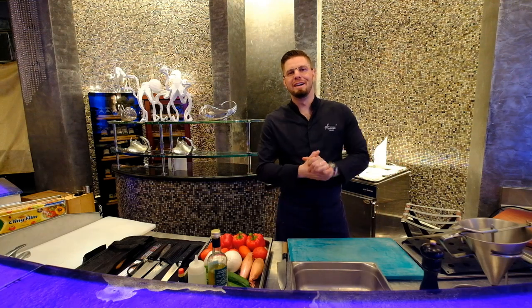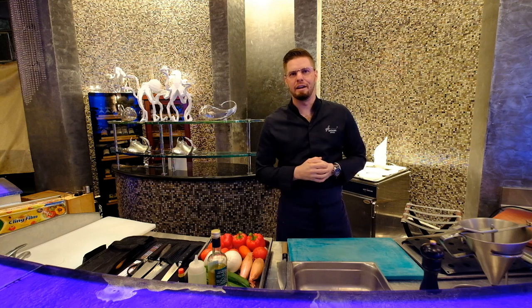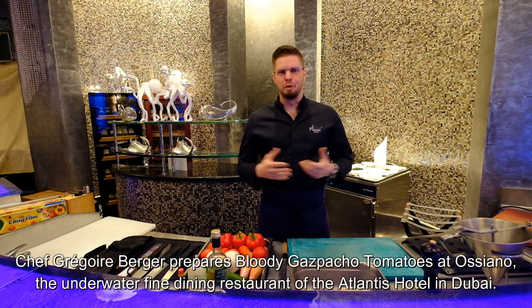Hello, very good day. Welcome to WBP Star here in Atlantis De Palme Hotel, restaurant Oceano. My name is Grégoire Berger, I'm the chef of the restaurant.